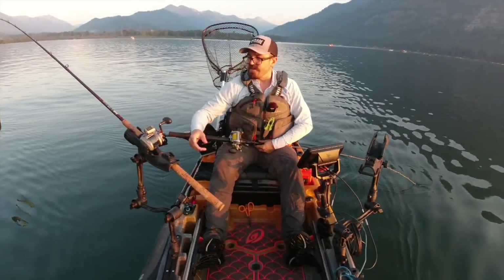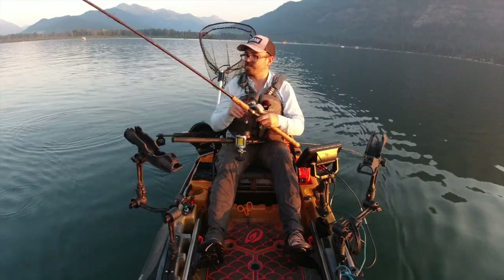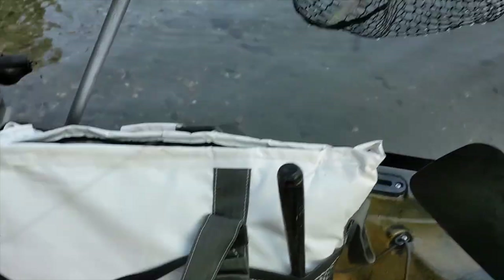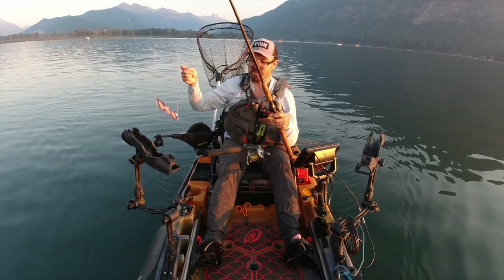On the downrigger rod I was using my Lamb Glass classic glass downrigger rod, eight-foot-two, with my triple custom pink dot dodger — I think it's the Lure Jensen. I put a 14-inch leader to two red hooks with a glow bead and a pink bead. 15-pound leader here, 40-pound leaders — so I don't think they're very leader shy. I had that at 60 feet. You do have to use knotless nets in this lake as well.